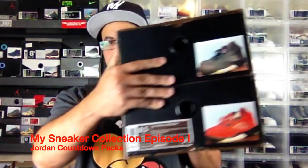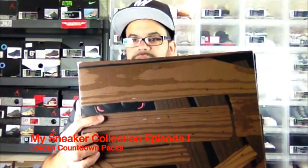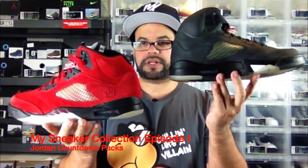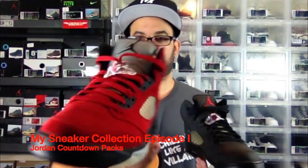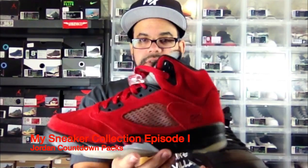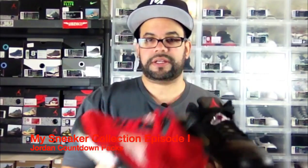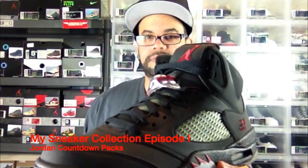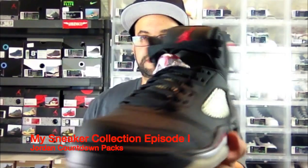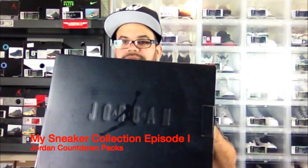The Toro Bravo 5 pack. It's pretty cool packaging — you can see the football right here behind it, which was nice. You get the 3M 5s and the Toro 5s in suede, and these joints are amazing. These are supposed to retro again — I don't know when, they said maybe this year or next year, but who knows. I got mine in the pack. The 3M ones are pretty cool because they look black and then when the light hits them they change completely to a different color.